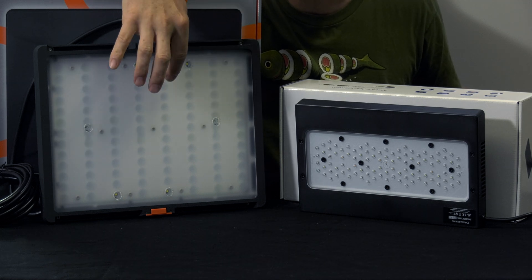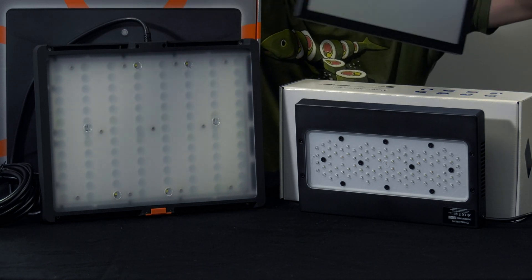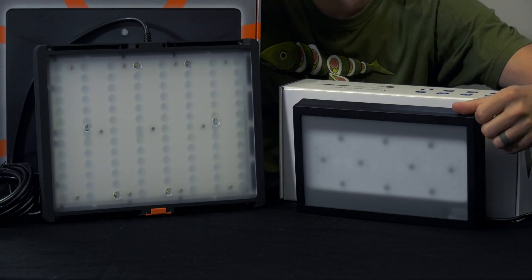Note that on the Neptune System Sky the diffuser is built in. If you want to add a diffuser to the Radeon, it's an add-on that magnetically attaches to the light.